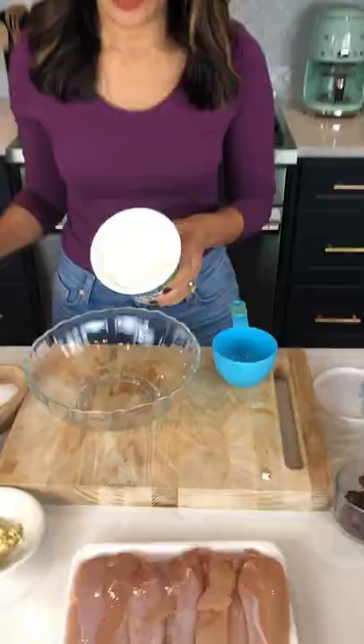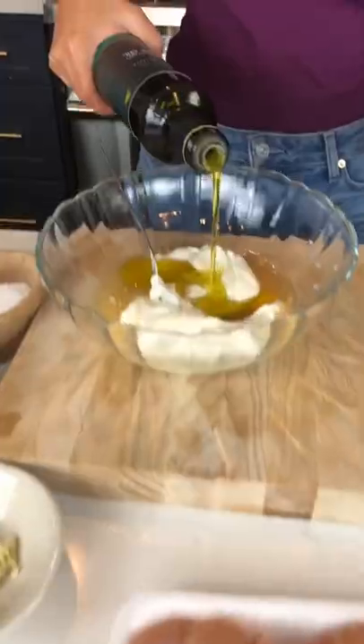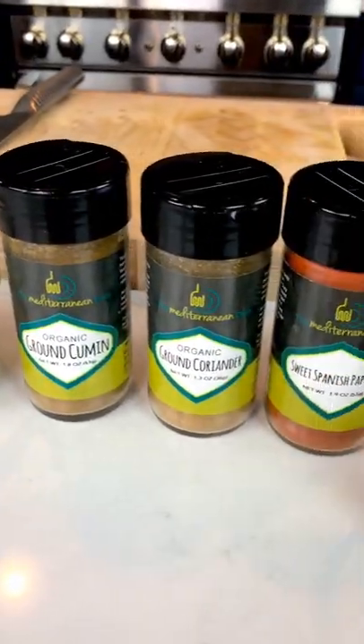Hello, hello all you busy cooks — not sure what's for dinner? I got you covered with my easy peasy homemade chicken gyros. Now these aren't traditional, but they do have all the great flavors I love. I'm starting with my favorite marinade.